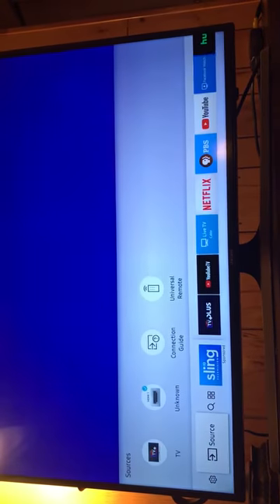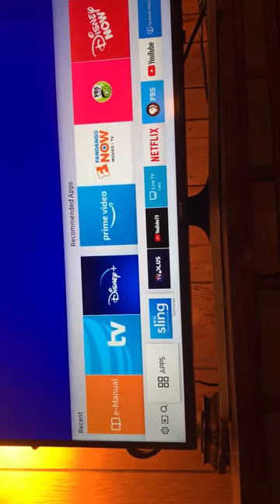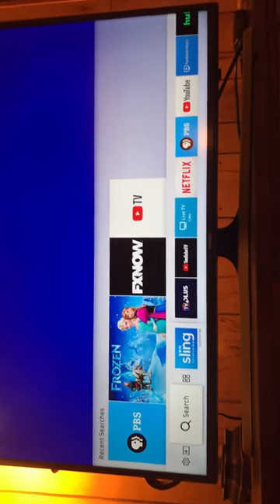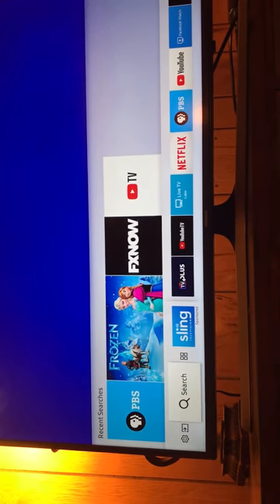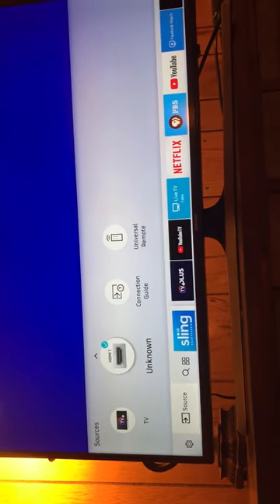Here we go. Turn on the DVD VCR player, go to the main screen, and navigate to Sources. Across the bottom you'll see all the different streaming options. Go to Sources and you should see an unknown item at HDMI port one — that's what we want to see. Click on that. A blue screen looks promising. Hit play on the VCR — and yes, bingo! It's working.